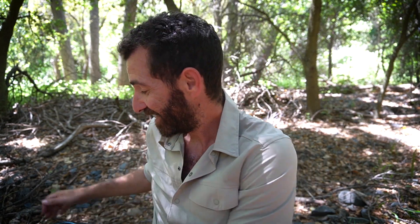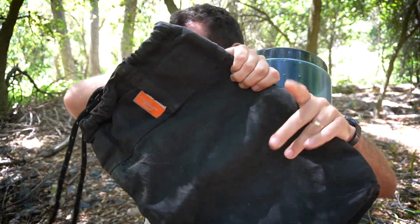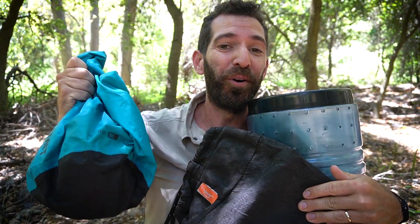Hey, this is Nick Green, Hollywood on Trail. Today we're going to be talking about food storage on trail — specifically the pros and cons of using a bear canister, an ursac, or a dry bag.